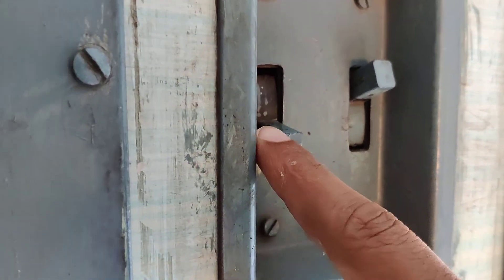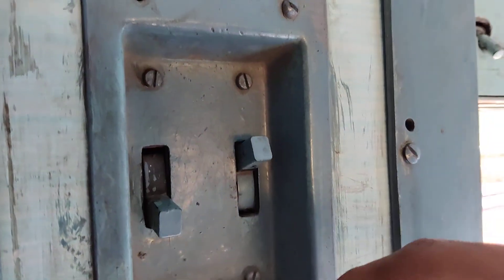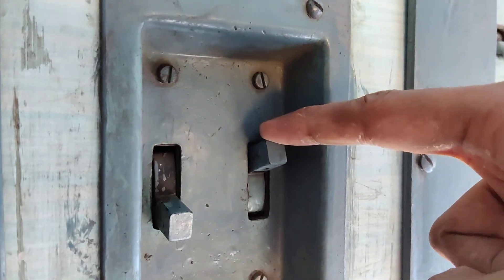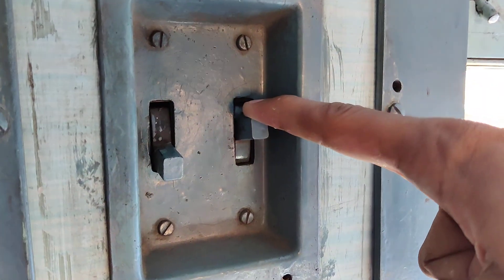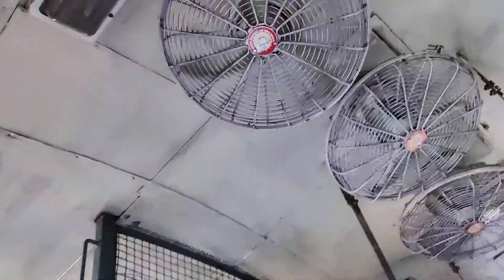So this is the switch on the fan — you can see the switches here. Now it is up, and if you want to rotate the fan then you must simply turn this switch down. This is the switch in the train, so you must simply press it like this, and now you can see that it starts rotating.